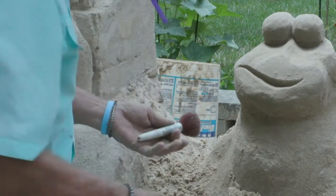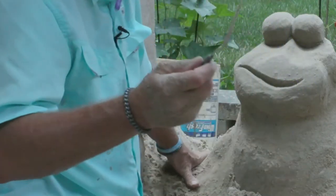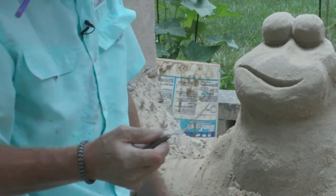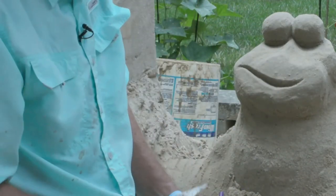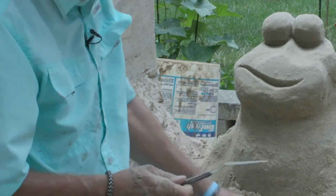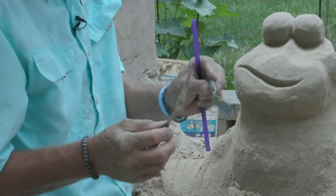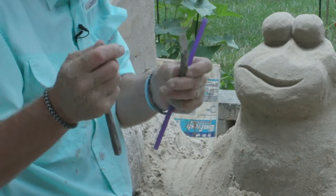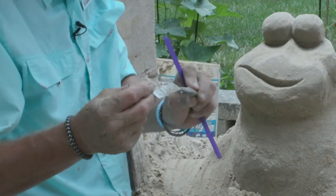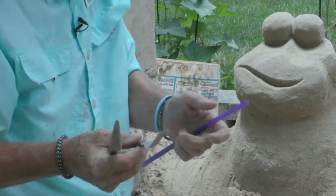Let's give him some eyeballs. To do that I like using a tool like this with a point on it. If you have children, I found in a craft store some tools that look just like these but made of plastic — so if little kids step on them or get crazy with them they're not going to hurt themselves. I would feel better if kids were using plastic rather than metal.